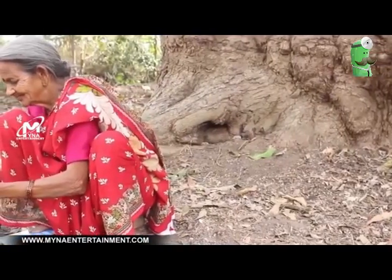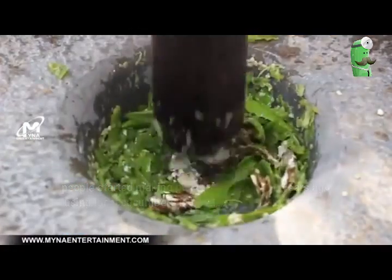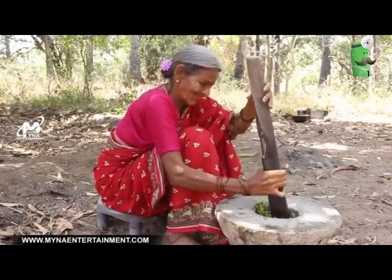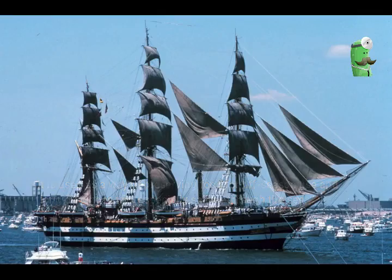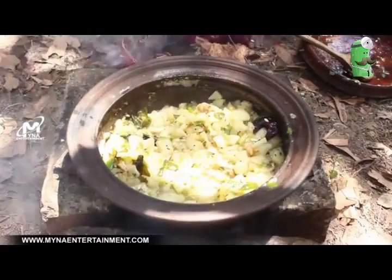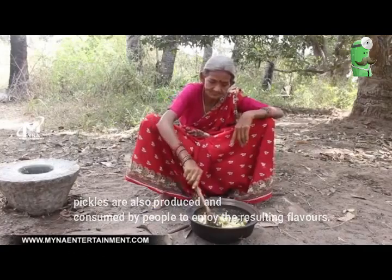We have been making pickles around 4,000 years ago using local cucumbers in India. It is known as 'achar' and was used as a way of preserving food for off-season use and long-distance trips, especially sailing through the sea. Although this process is designed to preserve food, pickles are also produced and consumed by people to enjoy the resulting flavours.